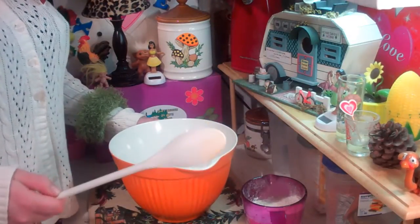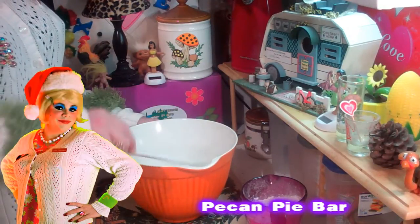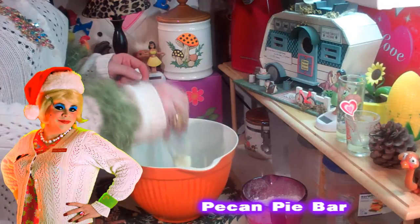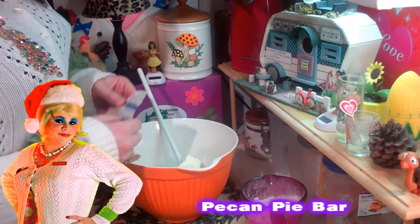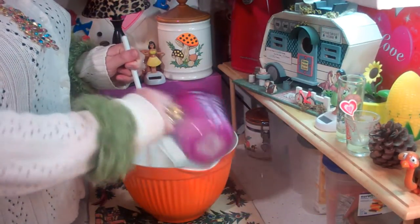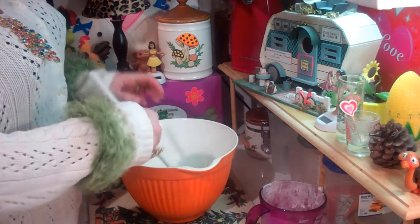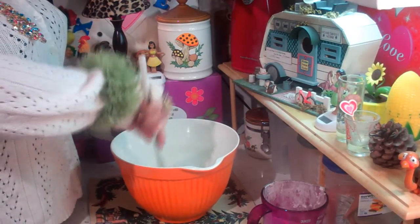Welcome back. Making the Pecan Pie Bars is really simple. Today I have a mixing bowl here and we're going to mix it by hand, but you could use a mixer. I've got 3/4 cup of softened butter and that goes right on in there. And we've got all-purpose flour as well - that's 1 and 3/4 cups - and we're just going to dump that right into the bowl. And I've got 1/3 cup of granulated sugar that goes right on in there. We're going to mix this together until it's kind of like coarse crumbs.